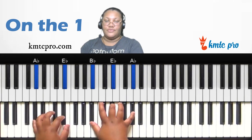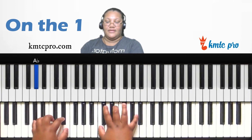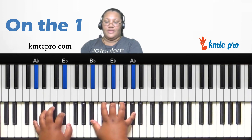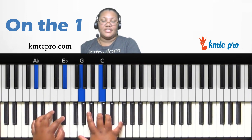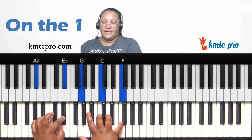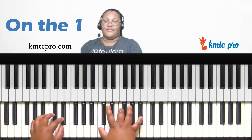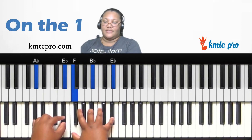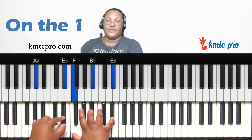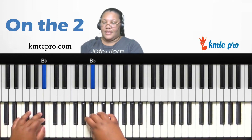So the chordal chords off the one are: off the third — C, F, B-flat; off the second (B-flat) — B-flat, E-flat, A-flat; off the seventh (G) — G, C, F; and off the sixth (F) — F, B-flat, E-flat. Those are options you can use on the one in the key of A-flat major.